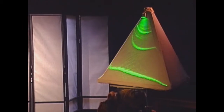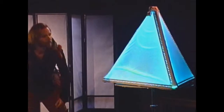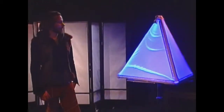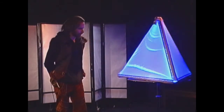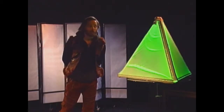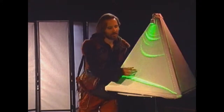The next element is light. This is an array of multicolored LED lights run by a programmable microcontroller — the old Arduino.